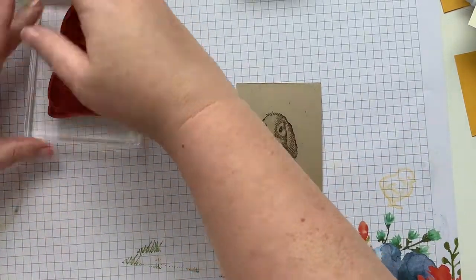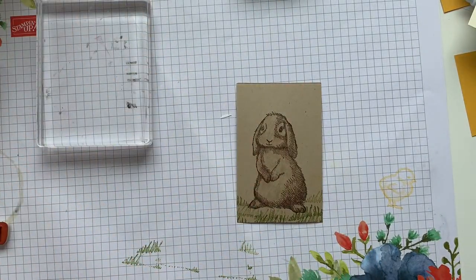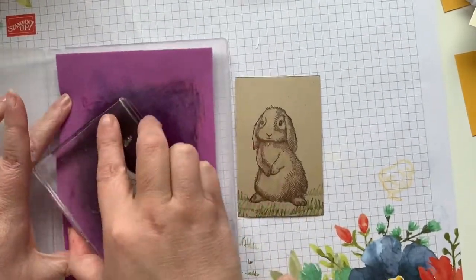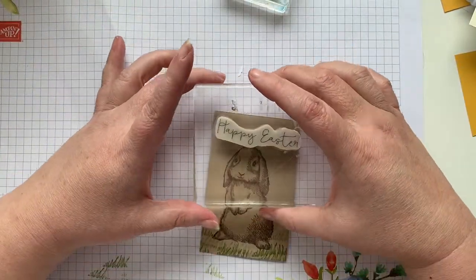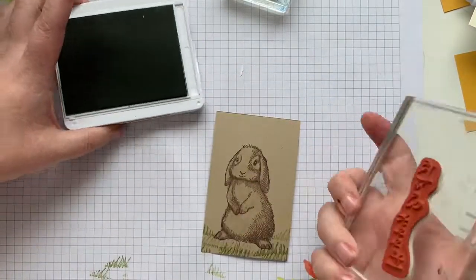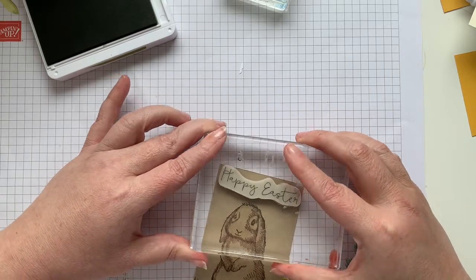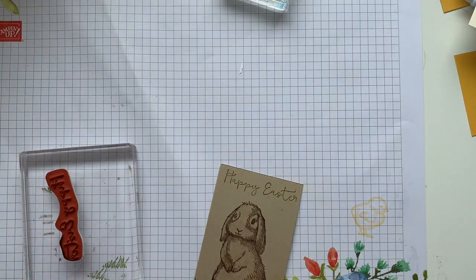I'm done with this guy, I think. I just used this for another video today, so I didn't have time to clean it up, so I'm just going to get the color off on my Simple Chamois. And we'll do Happy Easter, but we're going to do the Happy Easter in the green. There we go. Close up our ink pad.